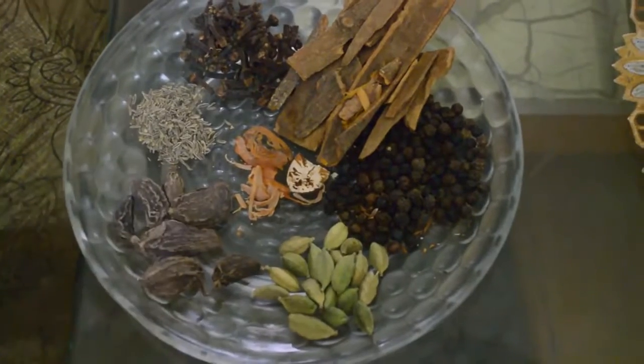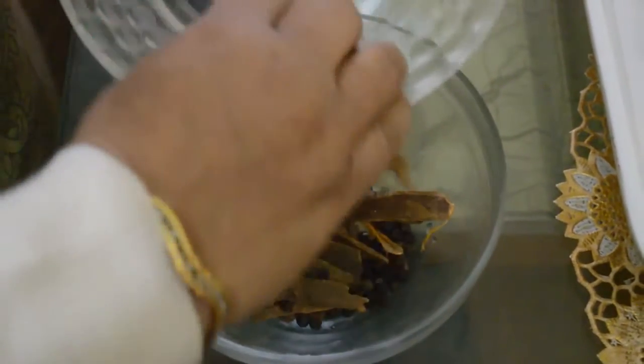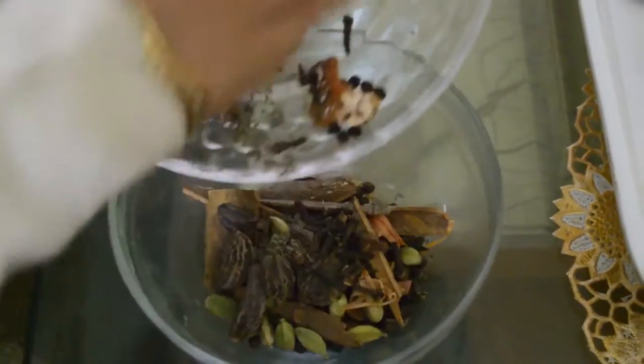All these things have medicinal properties also. Now we will soak them for one hour, and we can store this masala in a tight container.